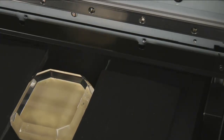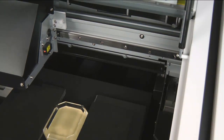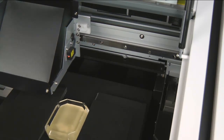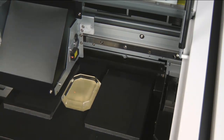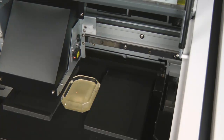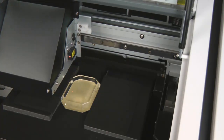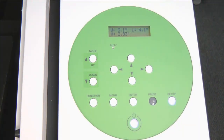We will press the left arrow key and the print head will move to the upper left corner. Again, using the laser pointer and the arrow keys, we want to position the laser to the upper left corner of our material. Once we have it set, we will press Enter. And now we are ready to output our data via Roland VersaWorks.